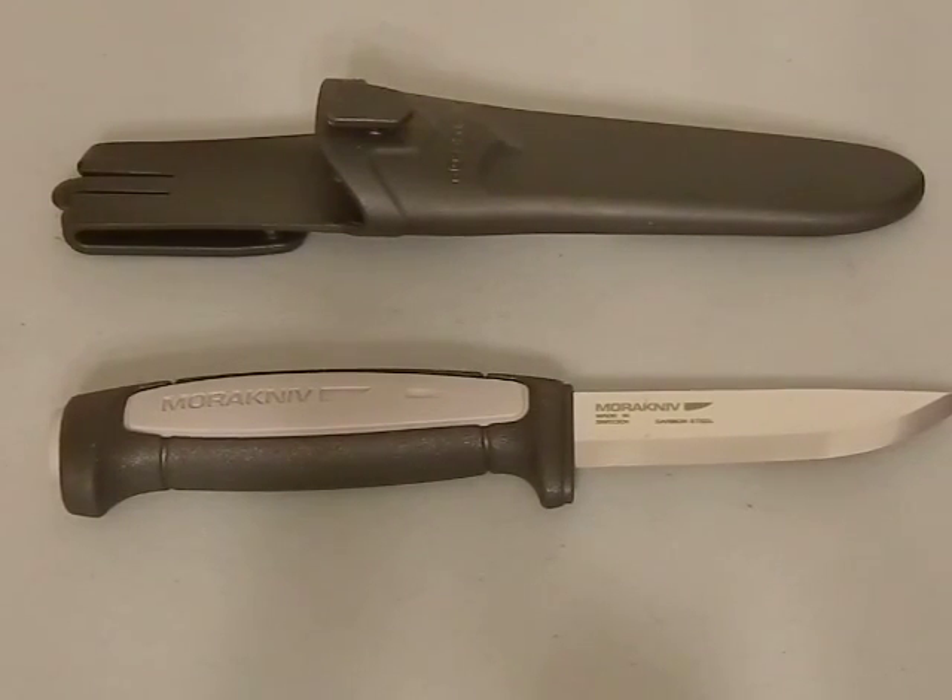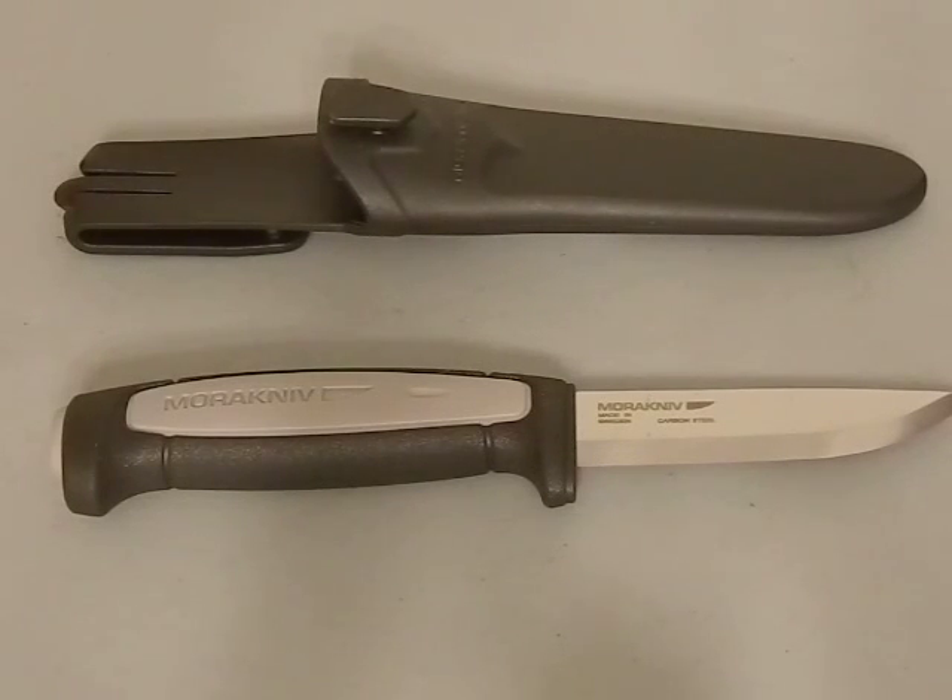Hey guys, picked up a Mora Robust Pro Series and wanted to talk about it real quick, show you some of the differences between that and the regular series. It's always tough to review a Mora because there's literally probably 30,000 reviews on YouTube and pretty much everyone has the same opinion — they're great deals for the money. Everyone almost universally agrees, so we're just going to do a quickie here to talk about what's different and why this is such a nice little purchase if you're looking to get into Moras.